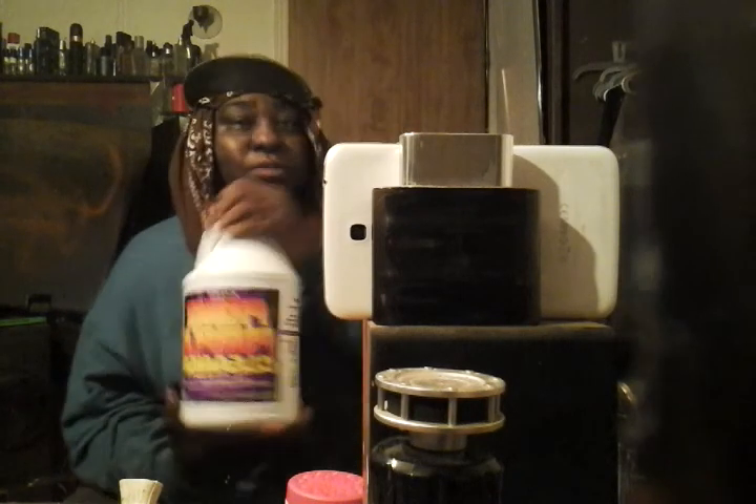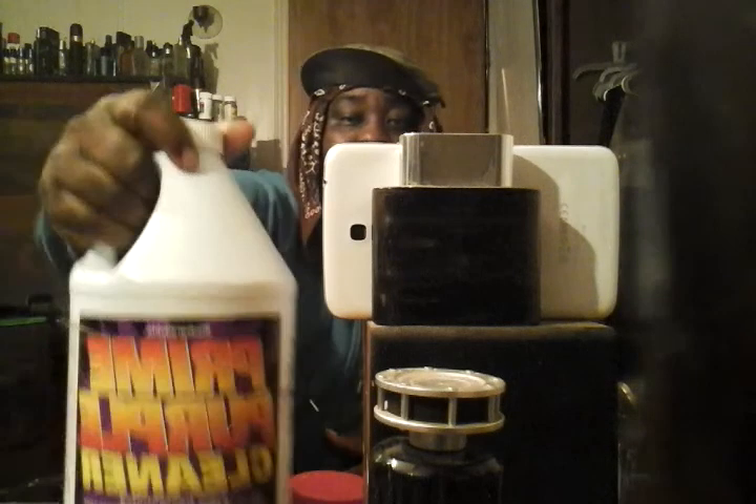I'll tell you, not too many all-purpose cleaners in the game are as strong as this Prime Purple right here. It's only three fifty at Roses and it's super concentrated — this stuff is very strong. This is my fourth gallon and I sometimes use it straight. If it didn't cut like I want it to cut, I wouldn't keep buying it. Highly recommend getting a couple gallons if you're near a Roses store.